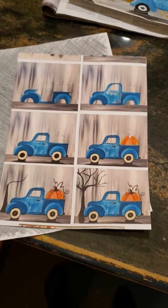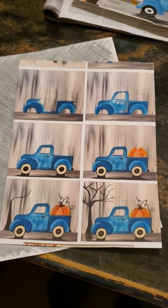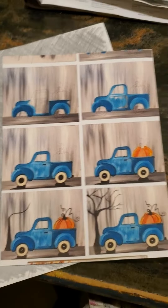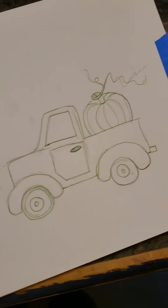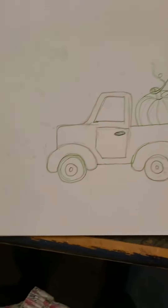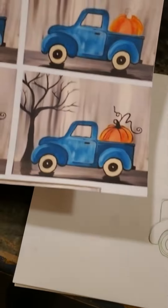I had the kids do the background, and while the background was drying, they sketched out their truck. Everybody did whatever their truck was — my little truck right there — and I stayed pretty much in tune with the whole style of that truck.